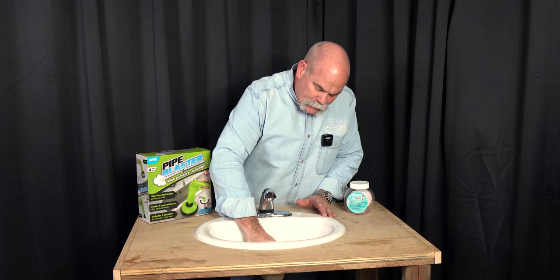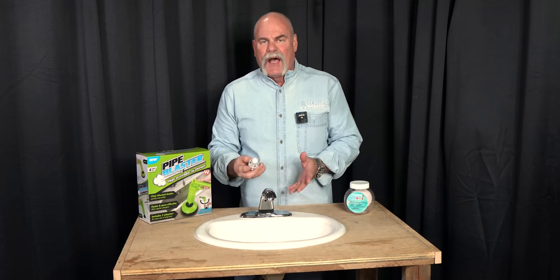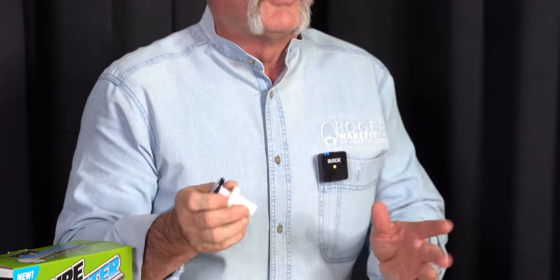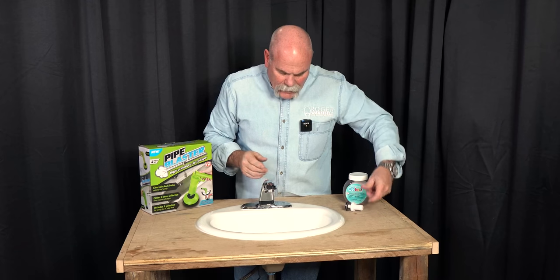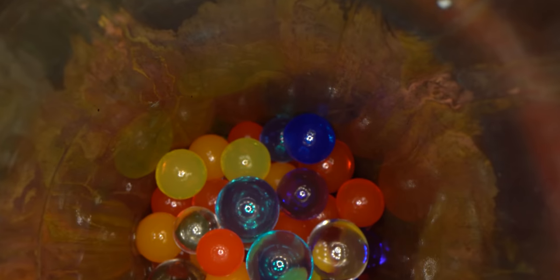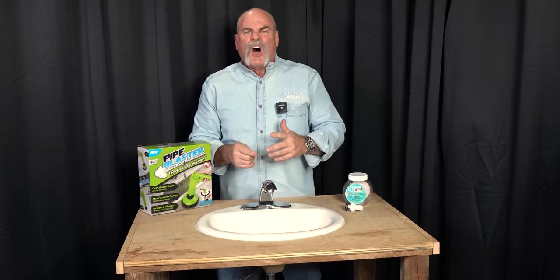We're gonna see if the Pipe Blaster can actually blow them out, just like you would do at home. We remove the pop-up assembly — I love these pop-up assembly styles, they're so easy to work with and easy to change out. We've taken it out and I can see we've got Orbeez all the way up in there, I can almost touch them — just like all the gel and gunk everything down in there.